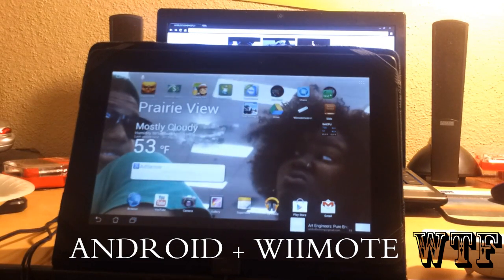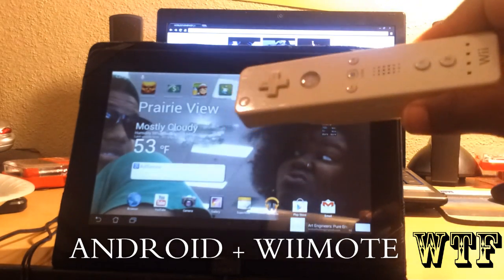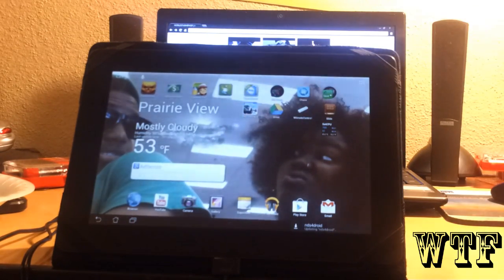Alright, today I'll be showing you how to connect your Wii remote with your Android tablet. The app you need is Wiimote Controller, which you can get from the marketplace.